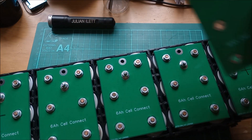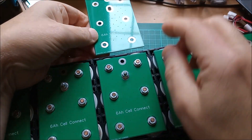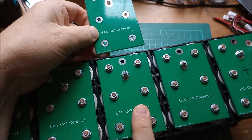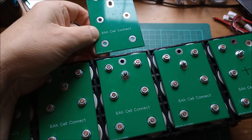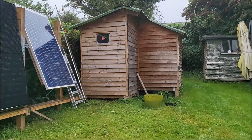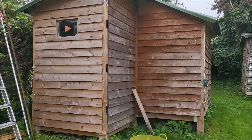It occurred to me: how am I going to link the top PCB to the bottom PCB? Now on my other battery — the one in the shed — perhaps we could go and have a look at that. It's that horrible drizzly rain today.